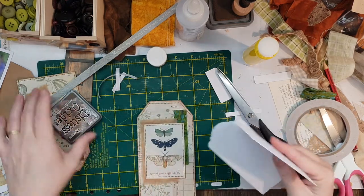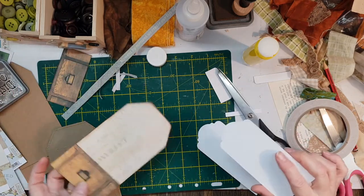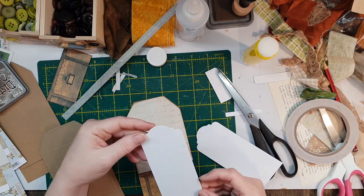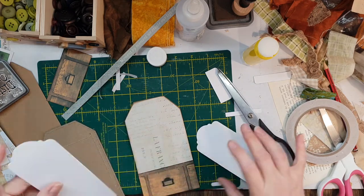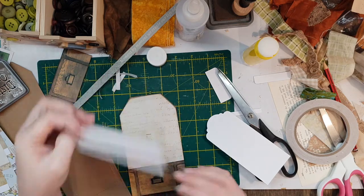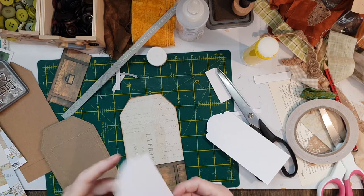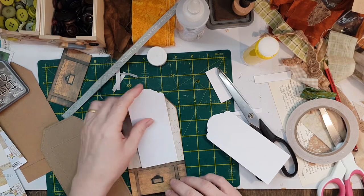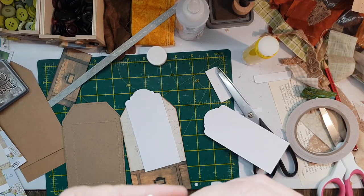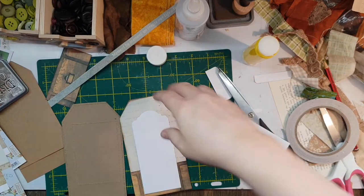I'll do the same for the other side. This is a little bit white for my liking so I'll probably use some paper or something for on the front, and that way they can journal on the back. Because the video is taking a while, I'll pause again and come back when I've decorated this little bit and we'll finish at the end.